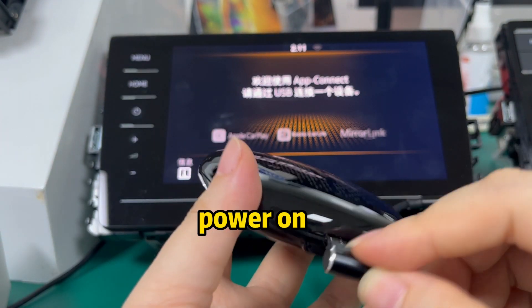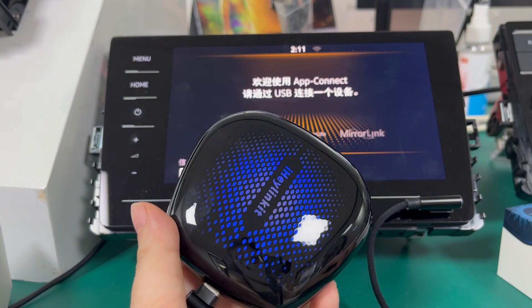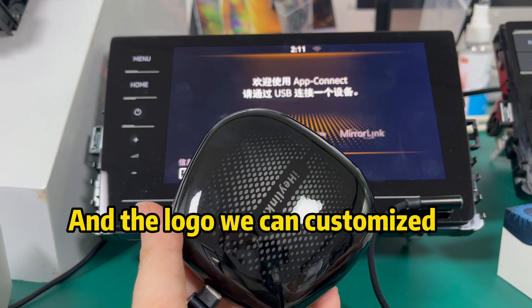Power on. When the logo appears, we can customize it.